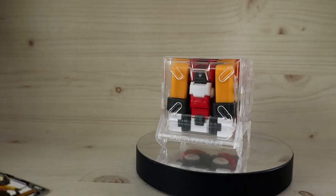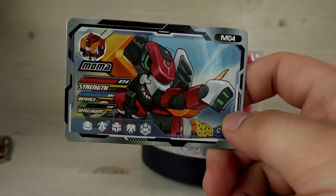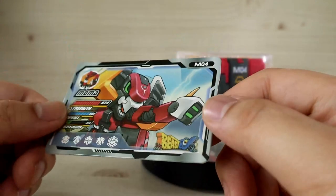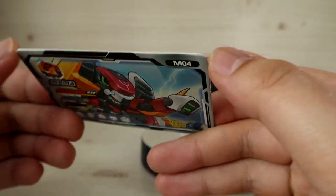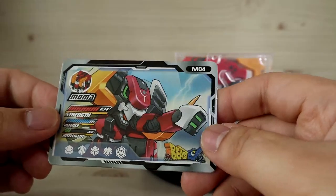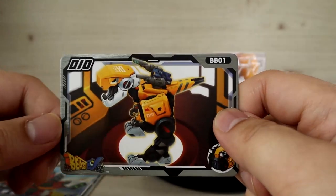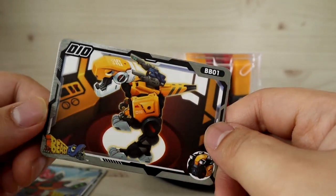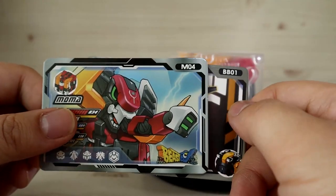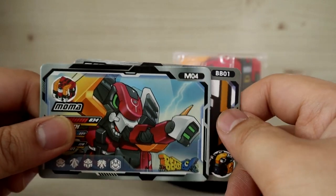Here is the card included. Being the old-school version, it looks very different — even the material and the finishing touch on the card feel different. This one even has some gloss on it, which is quite distinct from a typical modern Beast Box card. This is Beast Box number one in terms of old-school style.